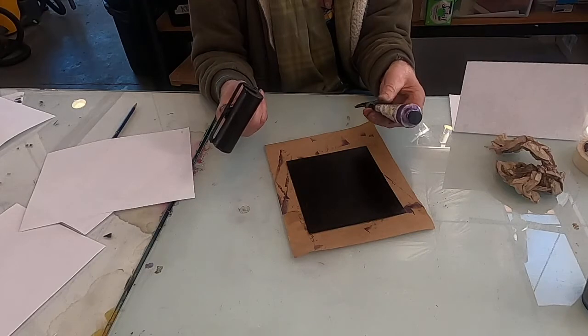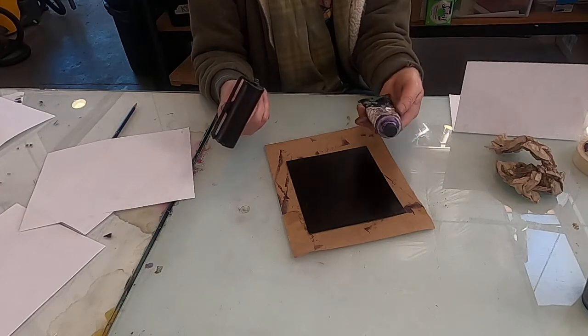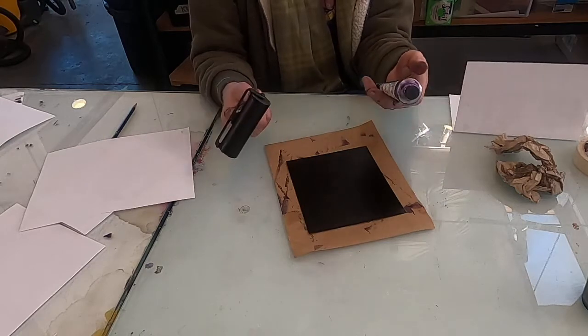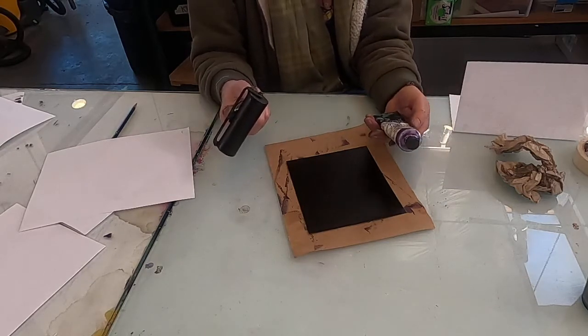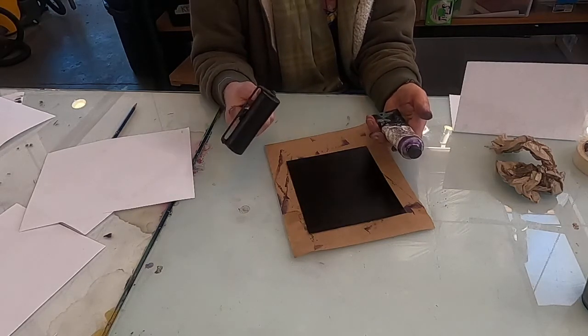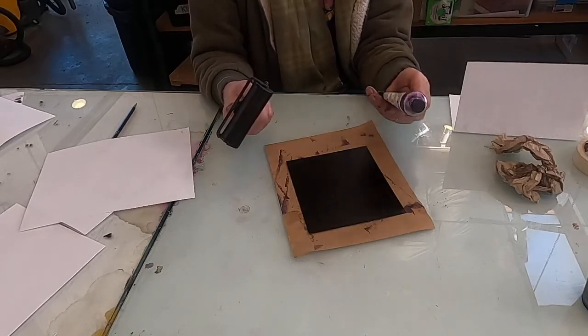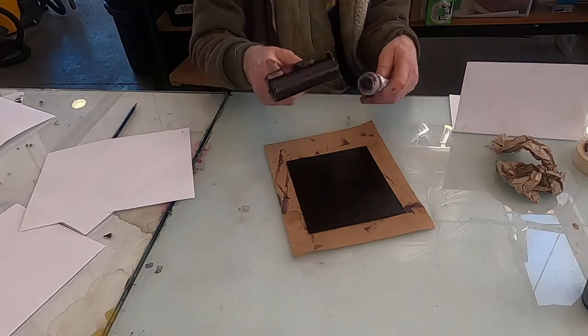I'm not sure if they still make it — apparently they don't anymore. But you can use Speedball, water-based oil paint, or actual oil paint. Acrylic will not work because it dries too quickly, unless you put a retarder in it or something like that.